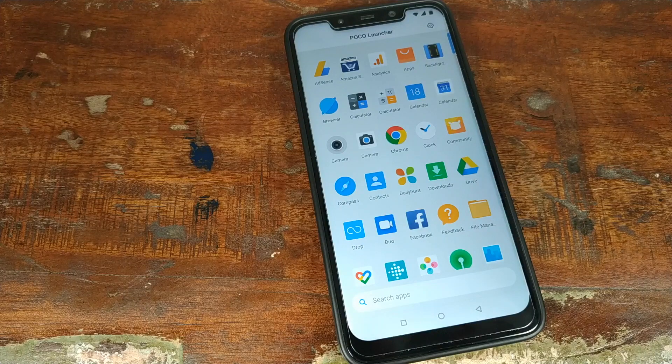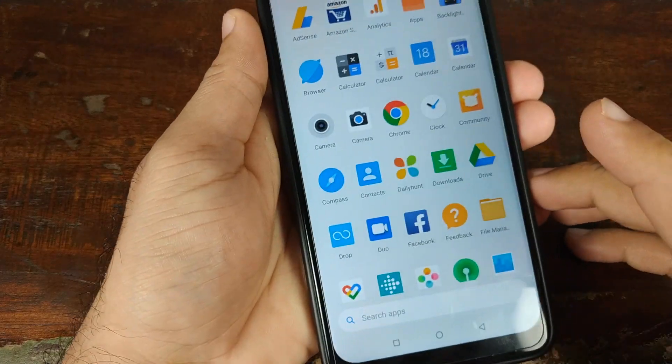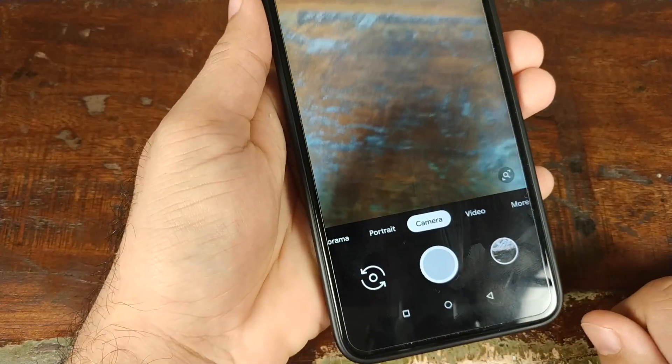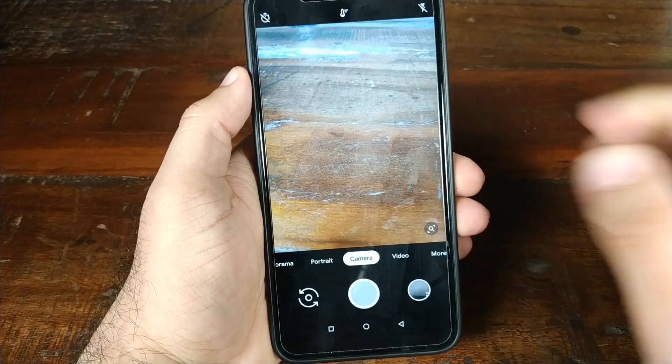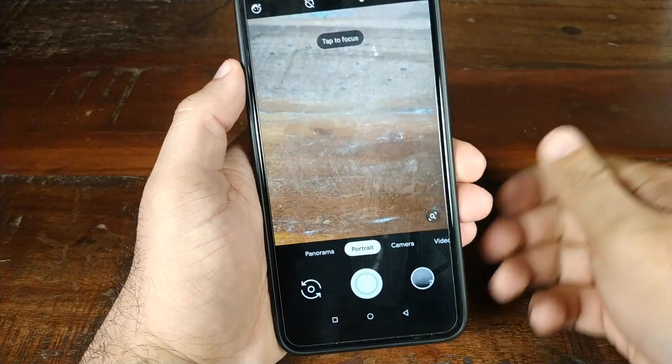I have this port installed on my Pocophone F1. Let's get to the business — let's go ahead and open the camera app. There we have the new UI. Let's go ahead and try to take a portrait picture of my two friends over here.